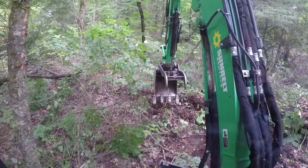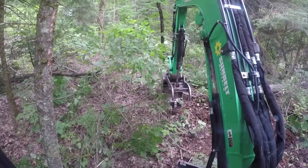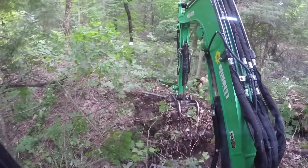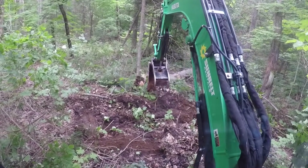I'm going to come out and start trying to scrape down the left side of this trail to try to get it lower to more closely match the right side — and there we go, I got a little more fill to push in towards that hole.